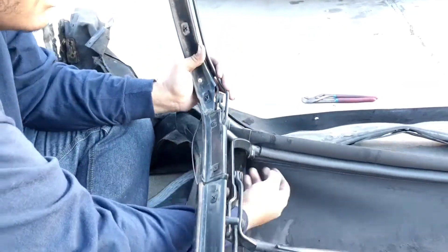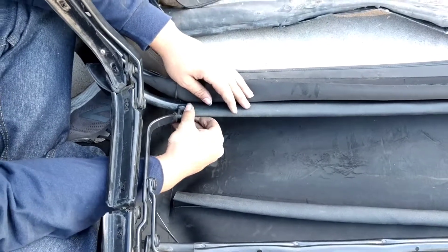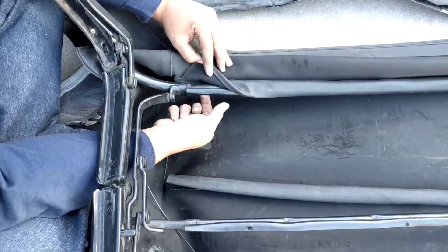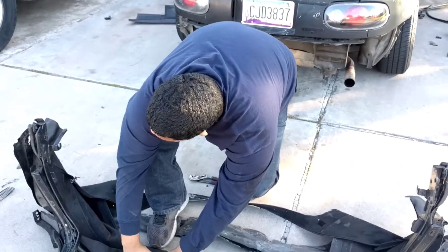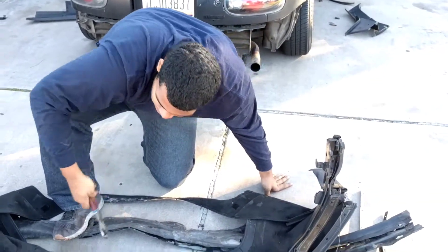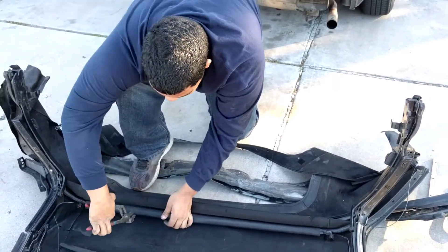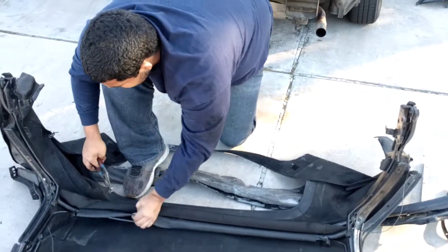Pull it through — so now what we have to do is take this metal which is folded over the top, unfold it, and you can peel the top off like that. This piece of metal you just got to unfold. I said I had no idea what I was doing earlier, but it's pretty simple to get the old top off because it's stretchier and it'll work with you. The new top, which is brand new, is not going to want to stretch and flex and work with you — so you're gonna have to manhandle it to get it on.